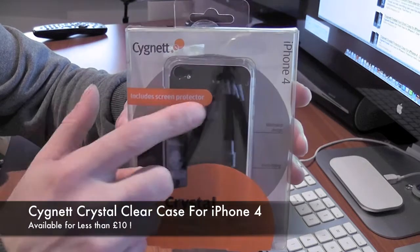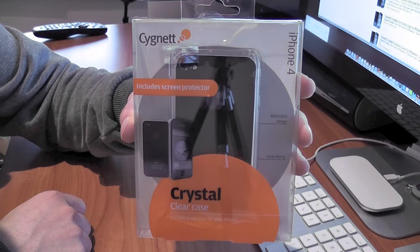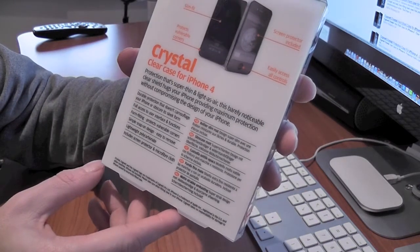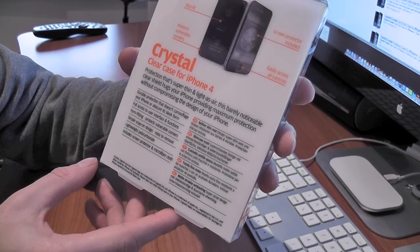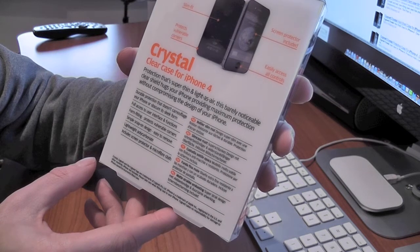As always, which is always fantastic with these Cygnet cases, it includes a screen protector as well. On the back here it tells us that it's very durable, doesn't camouflage your iPhone, you get full access to all of the functions, it's form-fitting, simple snap-on design, lightweight polycarbonate, and like I said, includes a screen protector and a microfiber cloth.